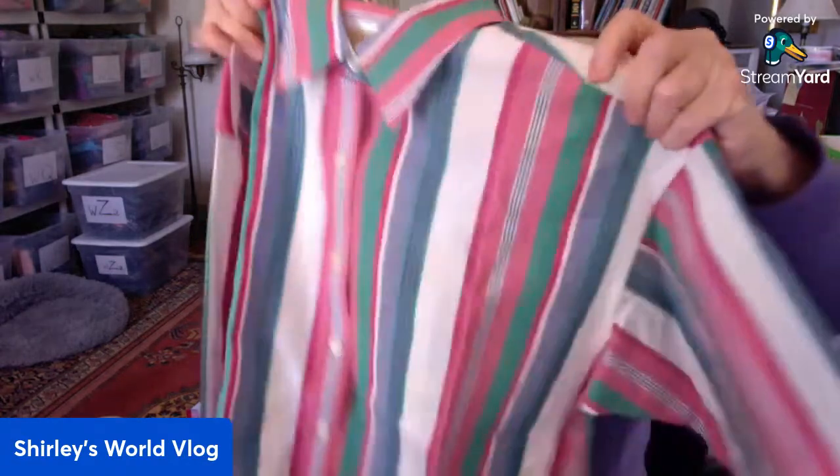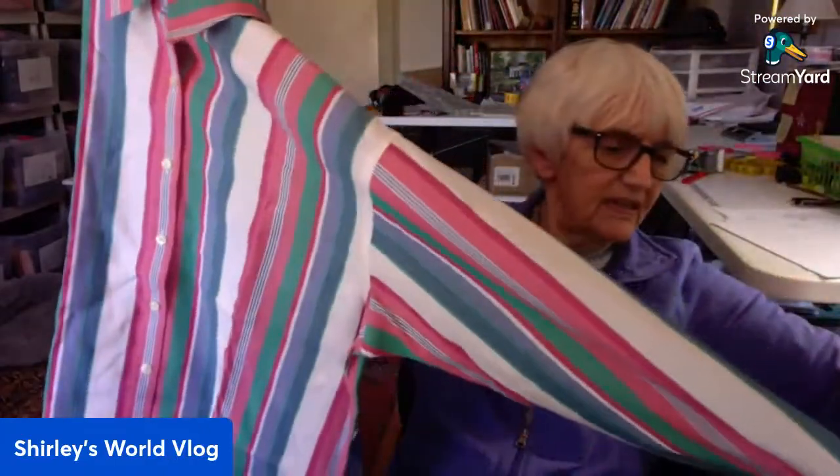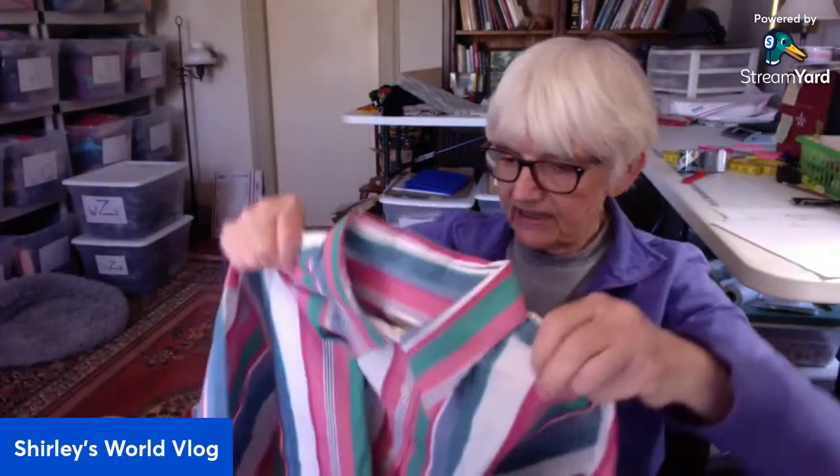This is Talbots Petite in a medium — a button-up blouse, pretty stripe. I love Talbots. It'll sell well for me.